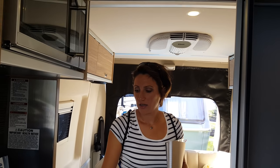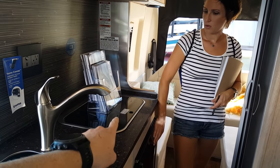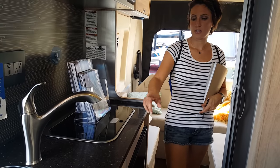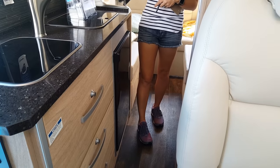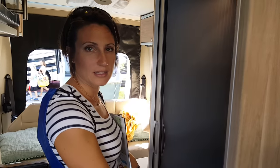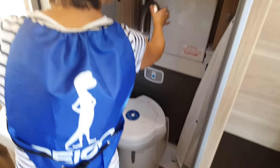You've got your two-burner stove, which is probably going to induction soon. You've got your fridge, your sink, really big cabinets and drawers, and your microwave is right here.